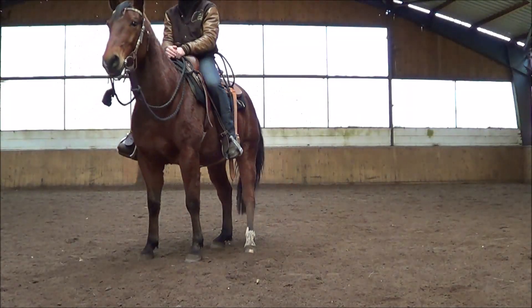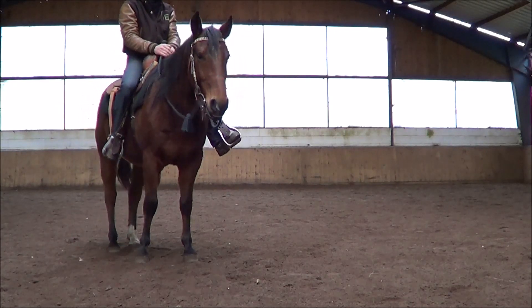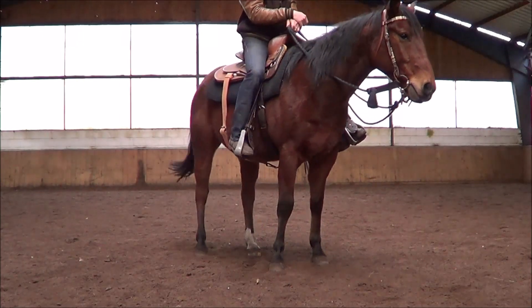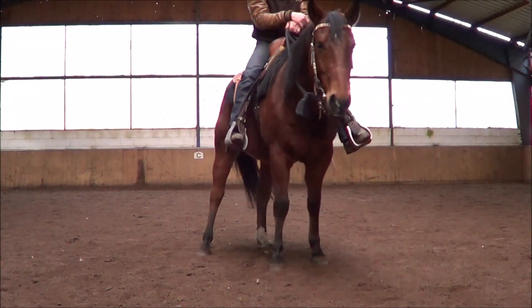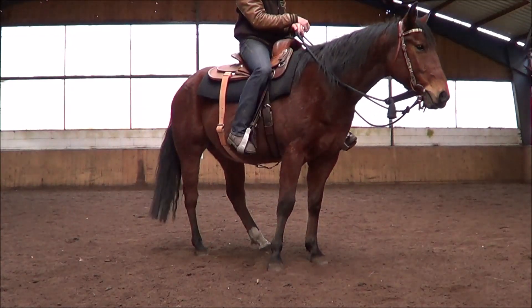The first progression uses lateral flexion combined with the leg. The second combines the soft feel with the leg. The third consists of a leg cue only. Eventually, this simple exercise could become the first steps you may dance with your horse.